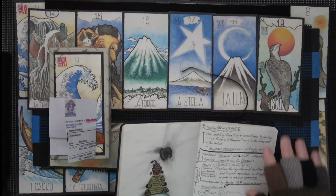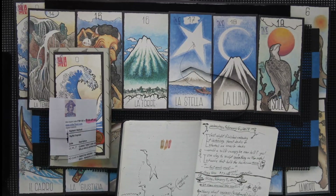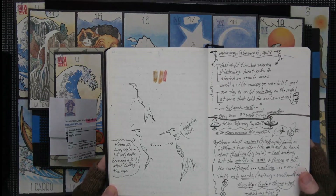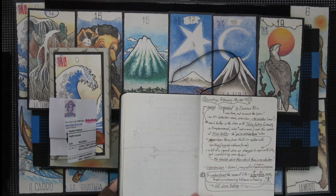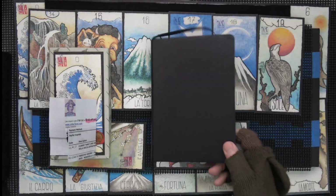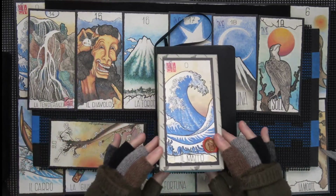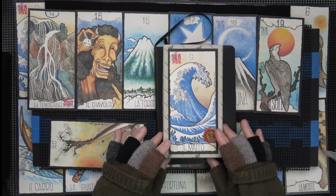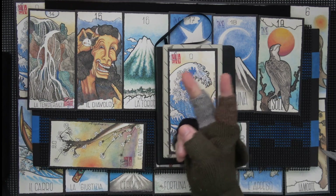And then just notes — my single-line attempt at a bird, like Picasso did with the bull. And then today's thoughts. So that's it — not much there. That was a quick show of the Tarocchi de Hokusai tarot. Peace.